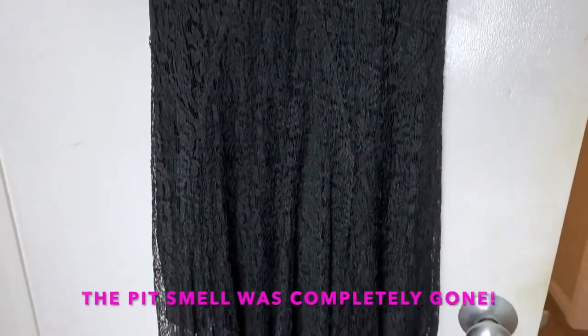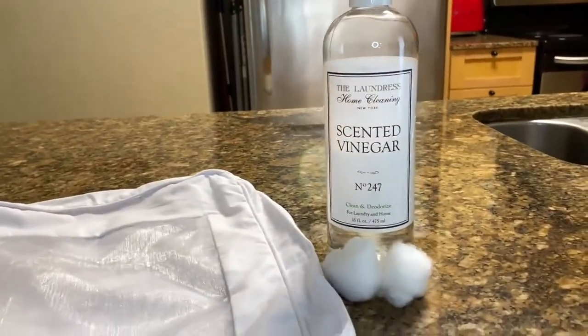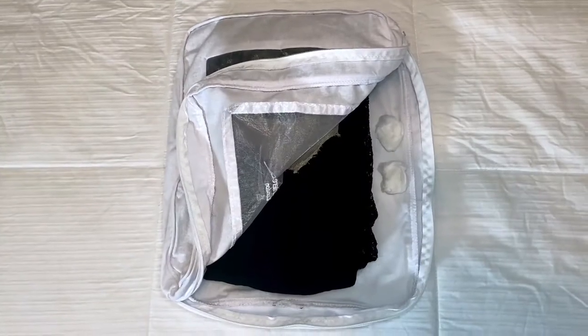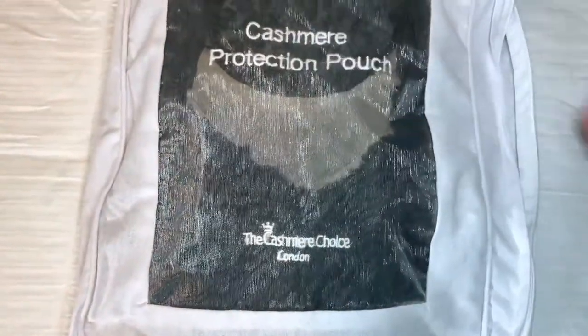The dress smelled a lot better — it still had a tiny bit of a chemical smell, but much improved. I tried it on and it had shrunk a tiny bit, but it was still just beautiful. Now I'm storing it in a bag the way they told me at The Way We Wore, with a little scented vinegar and cotton balls to continue taking away that smell.